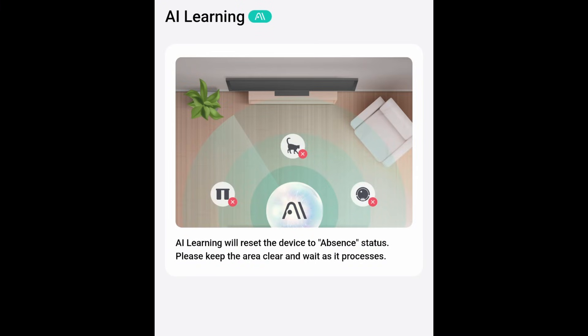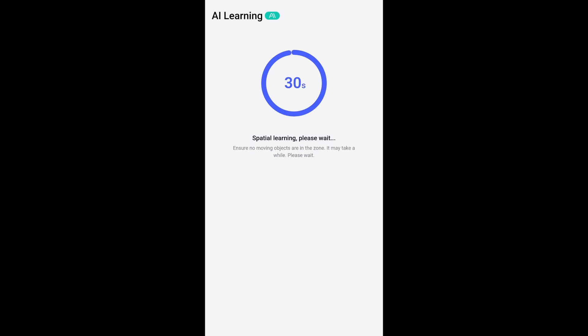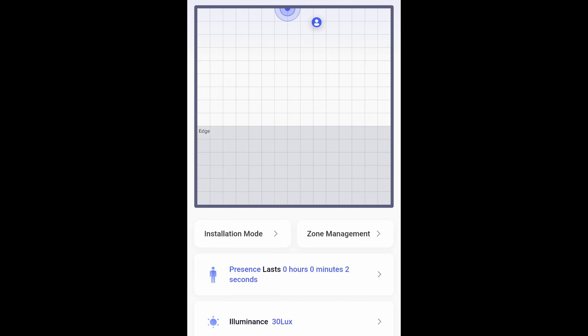There is an AI detection mode where you make the room empty and it scans the room to see what objects are regularly there, which helps it decide what's a false positive. But still, if someone's just plugging it in and they want to use it to see when their kids come home or when someone walks through the door, it'd be nice to see it work well the first time instead of having to fiddle and configure with it.